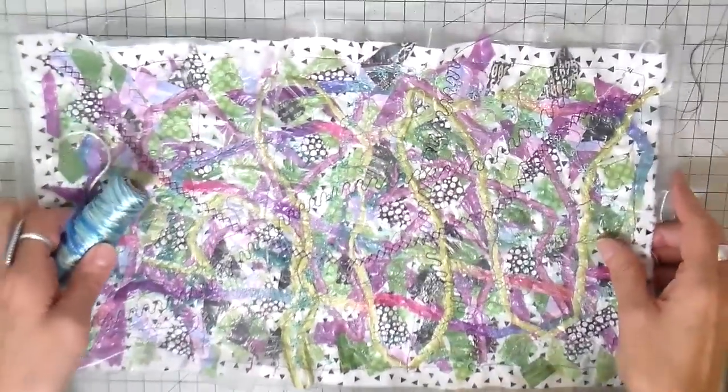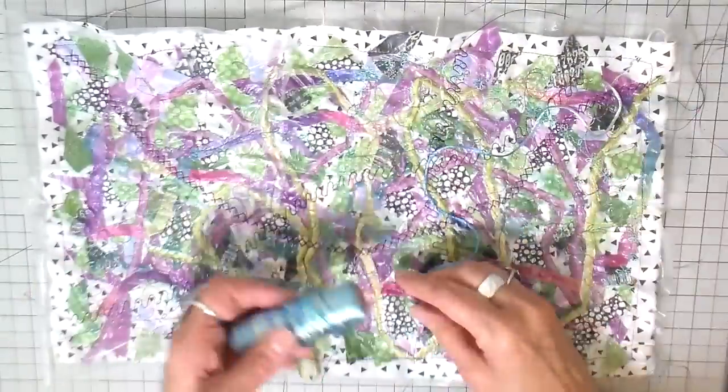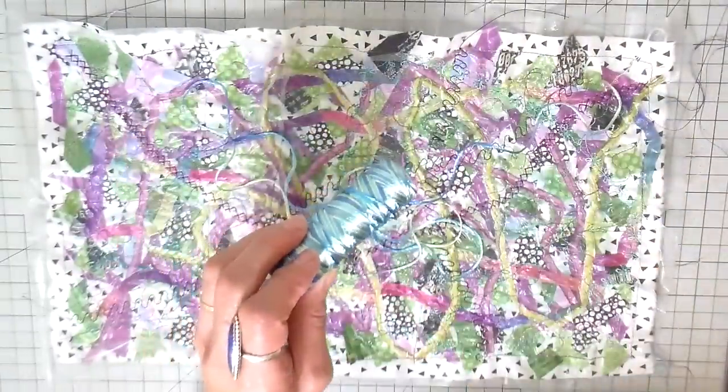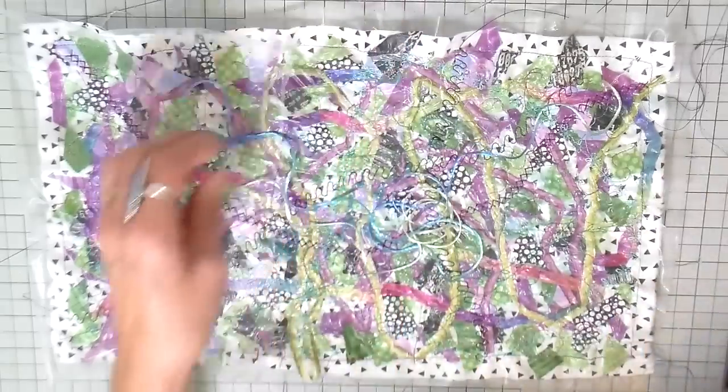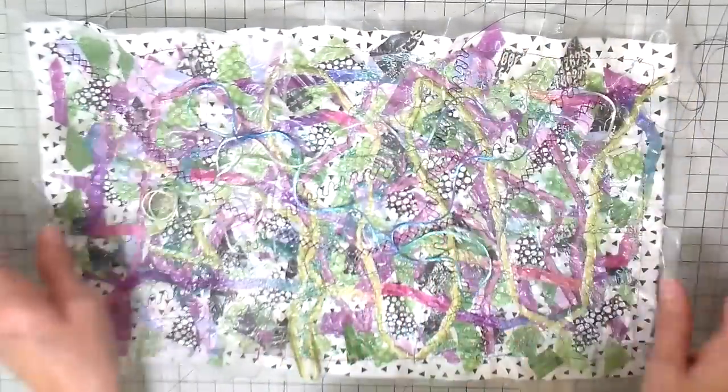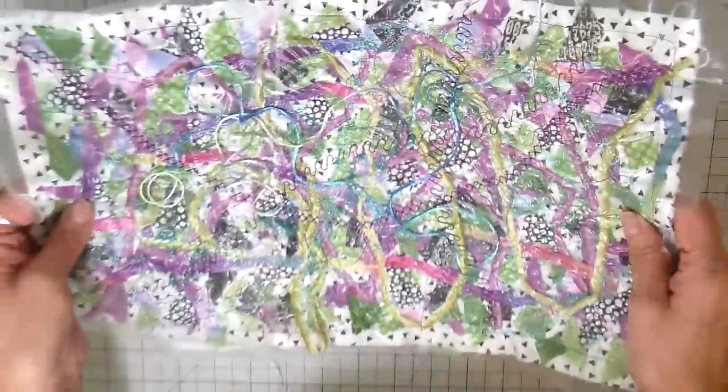I wanted to add a little bit more of this blue-green, so I have this cord and I'm just going to lay it on top and zigzag it on. It goes right over the top of even that water-soluble layer — just over the top of the whole thing.